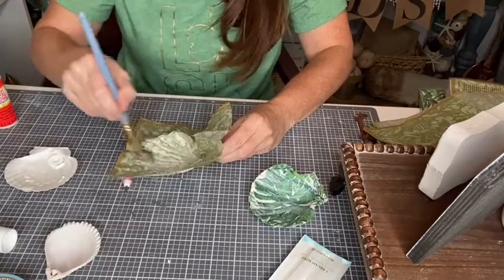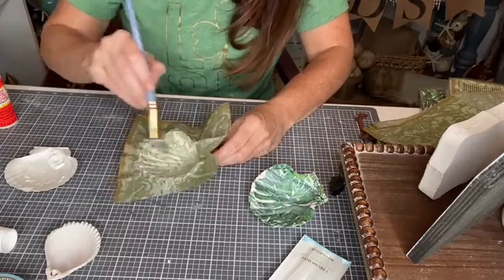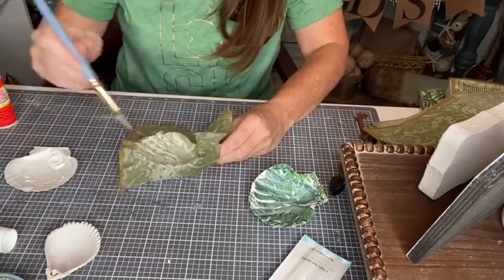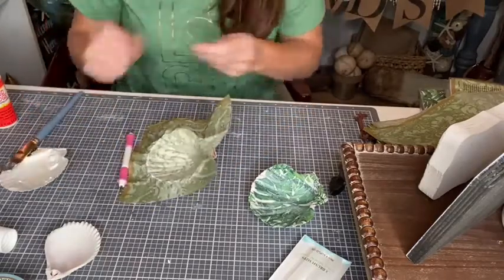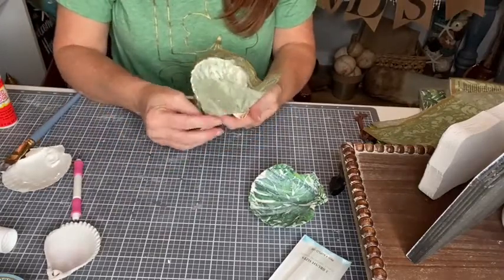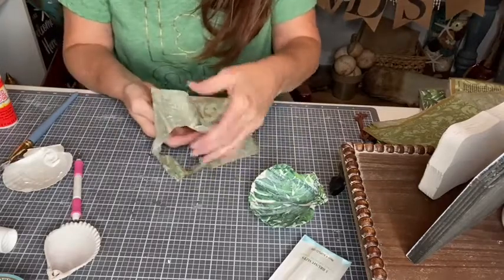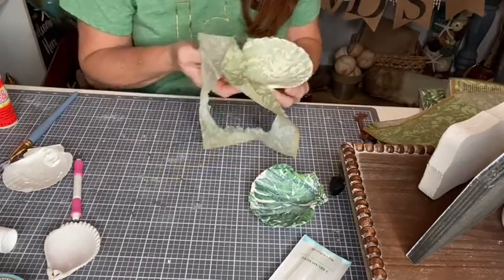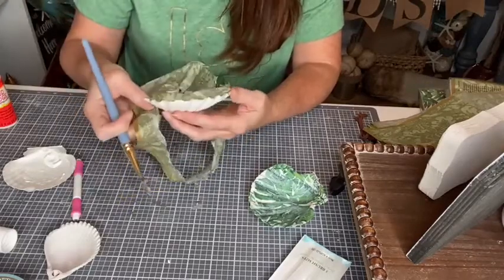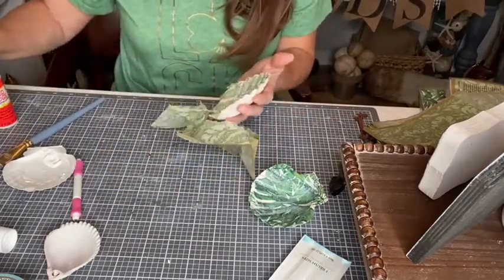Do you guys ever forget what craft supplies you buy? I've been struggling to find gloss Mod Podge. The last time I was out shopping with a girlfriend I picked up a container of it. Two days later I get a shipment from Amazon and I had ordered like a two-gallon jug of Mod Podge that I totally did not remember ordering. I've reached the point where I've got craft supplies arriving that I don't even remember ordering.